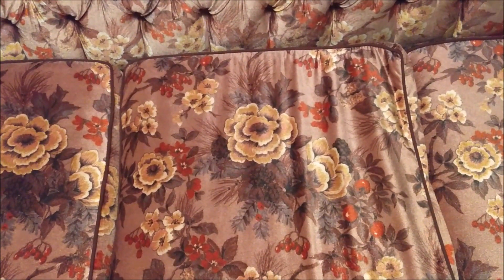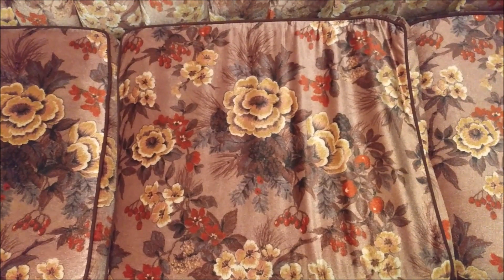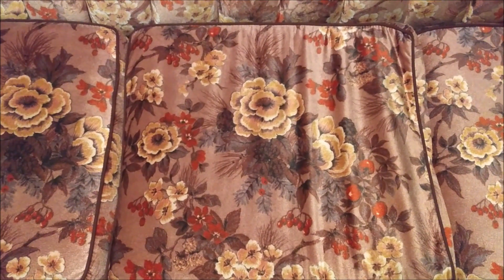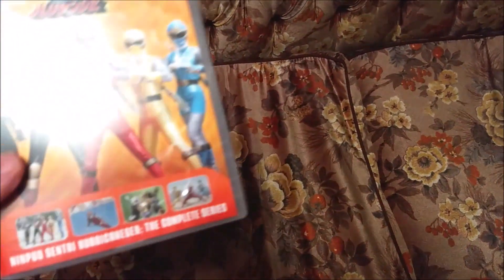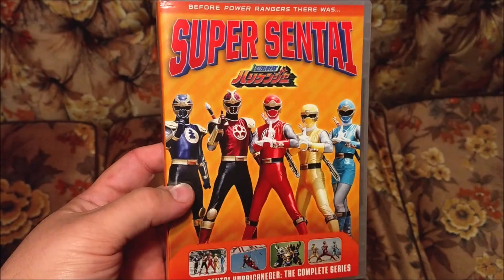I'll be doing another video unboxing. Today I got a DVD set from shopfactory.com and I'm looking very forward to watching it. It is Ninpuu Sentai Hurricaneger — the complete series.